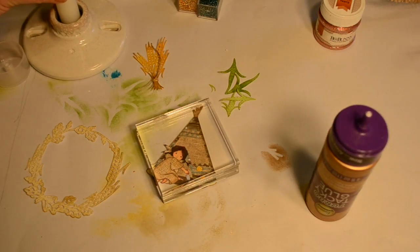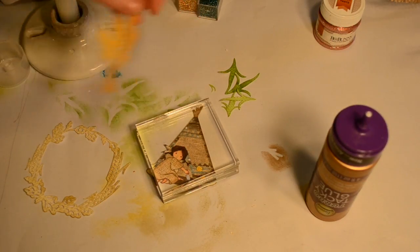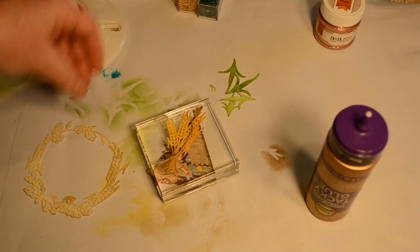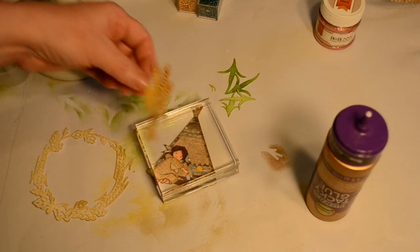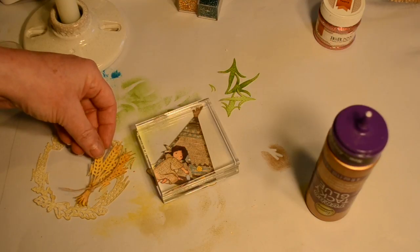Now it's time to start putting all those little die cuts together to make my little scene of this little Native American girl planting her garden outside her teepee.